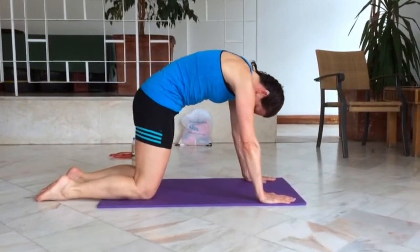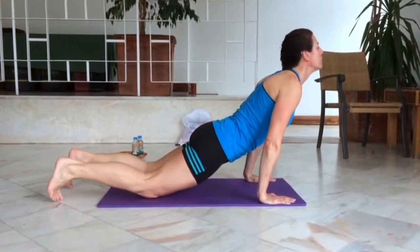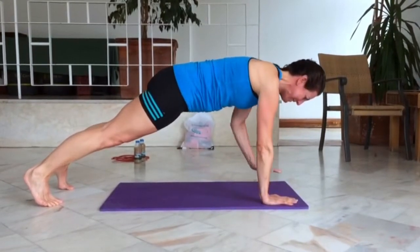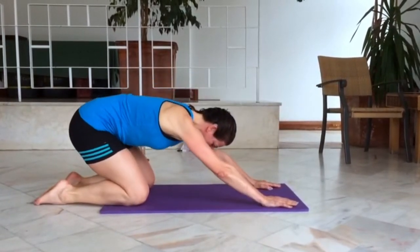Sequence number three sees us do the exact same thing again, working into that plank position. From here you're going to raise your right hand to your right shoulder and then your left hand to your left shoulder. Try and keep your backside down in a really good plank position and avoid rocking and rolling as best you can.